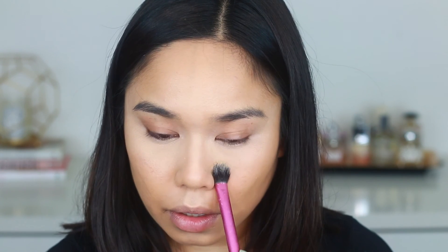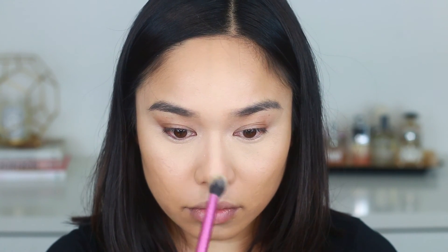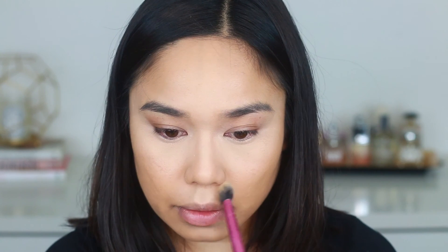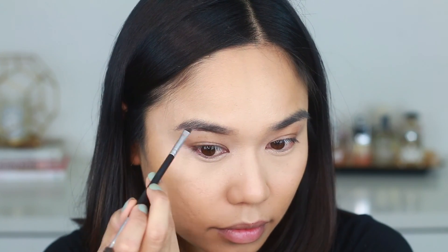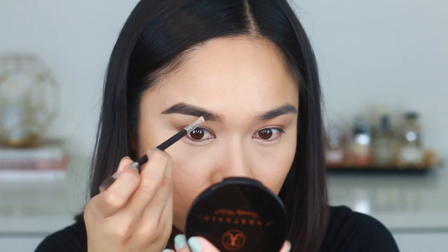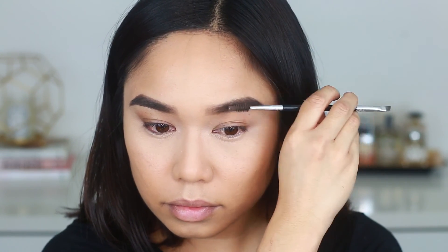Now to set all of my makeup I'm taking the Laura Mercier loose setting powder and using a Real Techniques brush to press the powder into my skin. Now it's time for brows — this is my go-to: the Anastasia Beverly Hills Dip Brow in the shade medium brown and her number 12 angle brush. Honestly the best combo ever. If you want a more in-depth eyebrow tutorial I have an entire one linked down below.